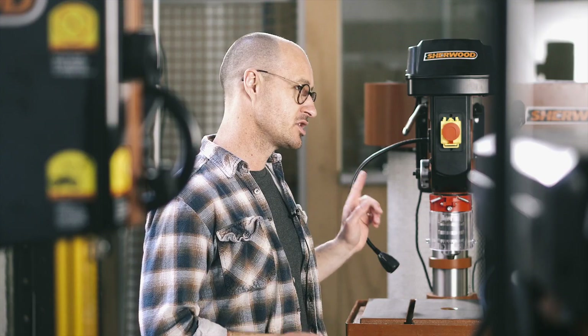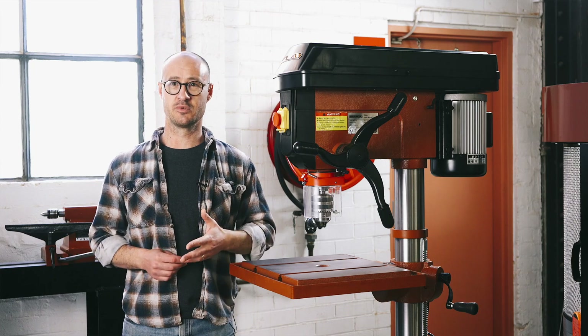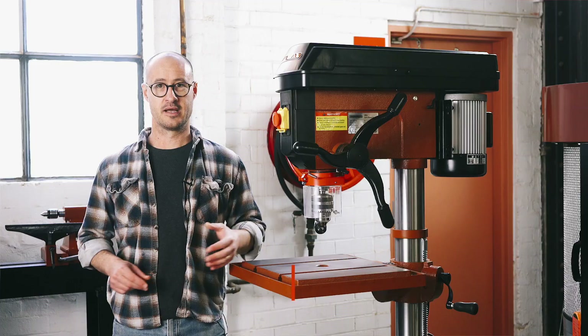The machine comes with the standard safety equipment. So you've got the chuck guard, safety switch, and there's a cutoff switch in the lid to stop you turning the machine on accidentally when you're changing the speed. I do really like the flexible light on these machines. It means that you can get the light right into your work, and when you get old like me and your eyesight's not so great, that means a lot.